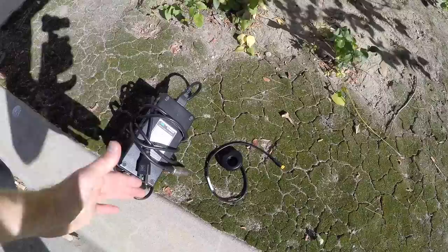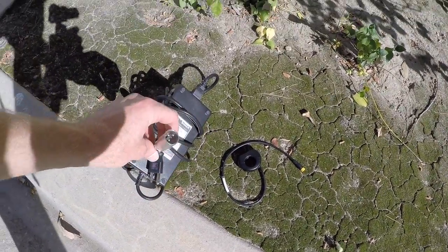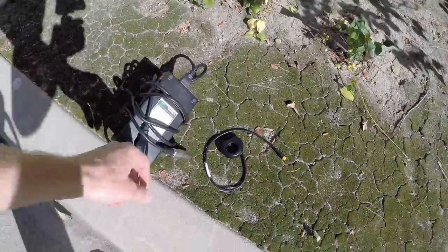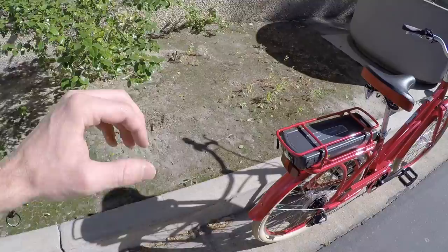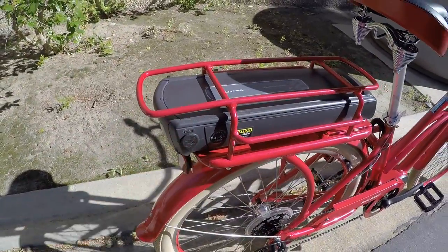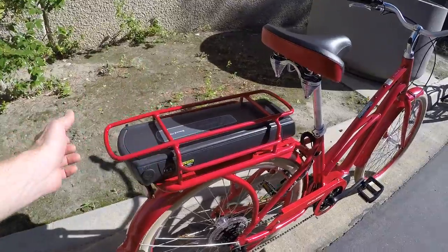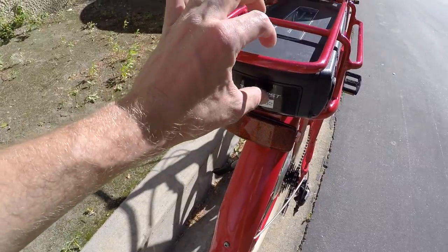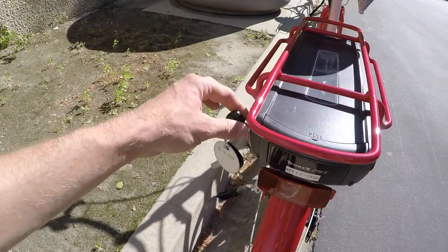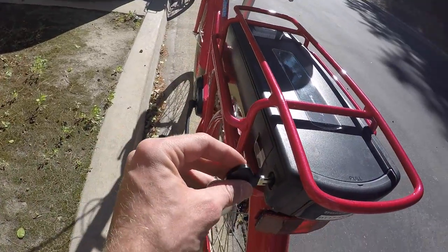By the way, this is the charger — 2 amps, 1.7 pounds. I call this average, but it does have a nice metal connector piece at the end so you don't get cracks and breaking happening. You can charge this battery pack on or off the bike, which is great. A lot of times I'll just leave it on so I don't lose it, but they have a really cool integrated handle with magnets, so it stays closed and won't rattle around a lot. These keys do not have to be left in the battery pack while riding, so that's cool too.